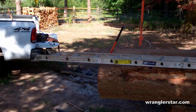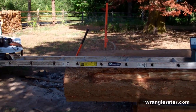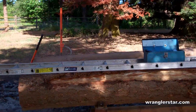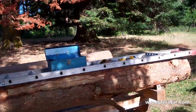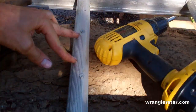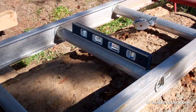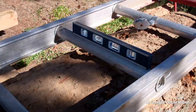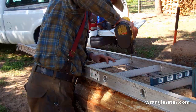Now that we've got these big logs up on the cribbing, let's get to the fun part — turning these things into nice timber. Using a chainsaw mill, for our first cut we need a nice level surface to run the guide on. An extension ladder works great — I just drill a couple holes in a few of the rungs, run some Phillips screws in there, use my level to level it off, and that gives me a guide for my first cut.